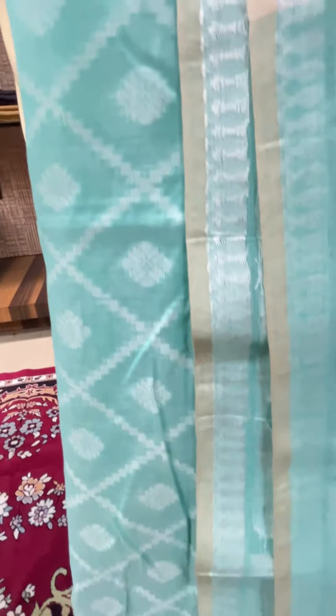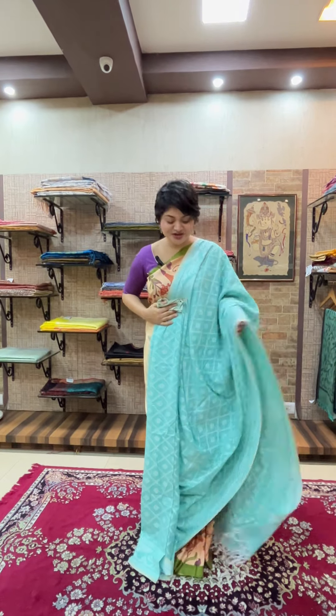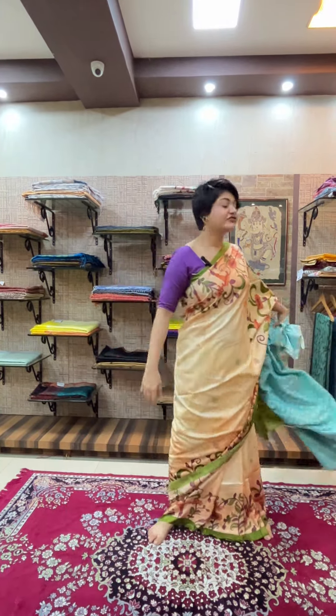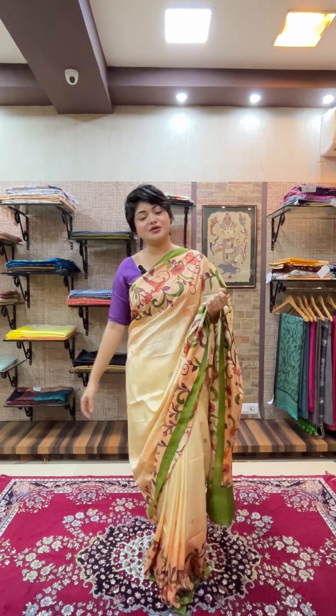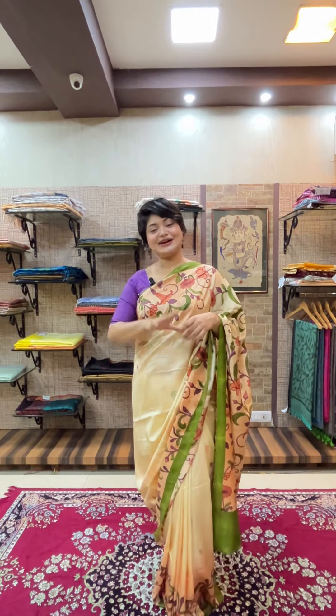Many of you have been sending inquiries like 'what is the price of this saree?' but without a screenshot we won't be able to answer. Please always share a screenshot when asking about a saree — that helps us understand which one you are referring to. This is the last piece for this video. All pieces have color options, so DM us or share a screenshot on WhatsApp to know the options or to book any piece. Till the next video, take care, bye!